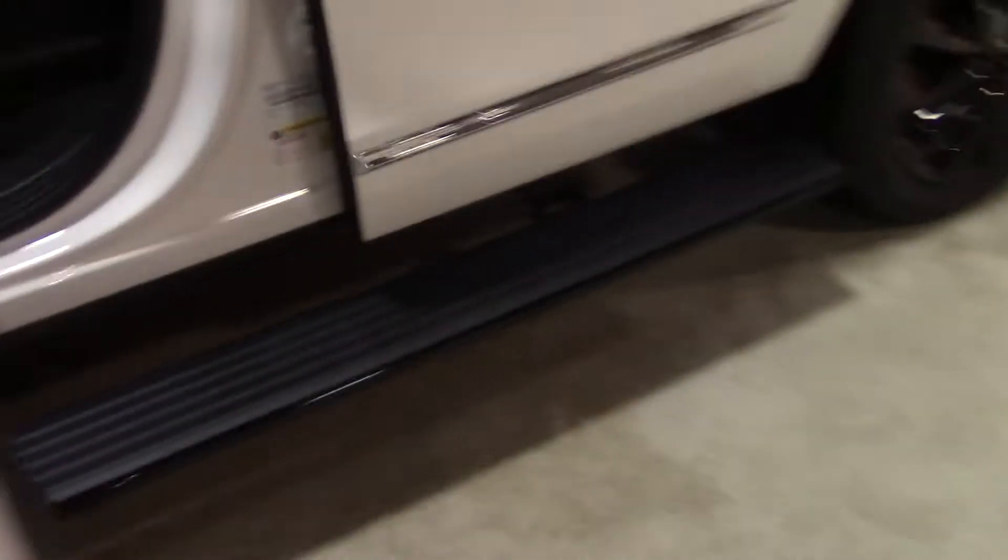So this is the 2020 Lincoln Navigator here.